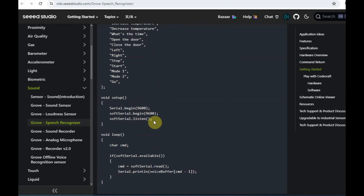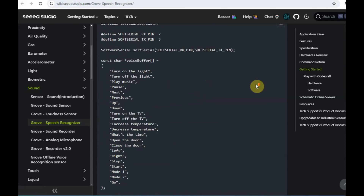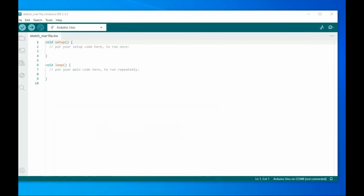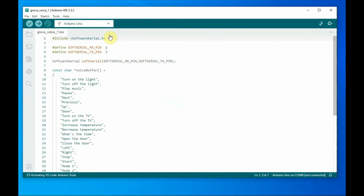The voice buffer array is optional — even without it, the code will work. Within void setup, we start the software serial and listen to the port. Within void loop, we check for serial data and assign it to the char variable cmd. We use cmd minus 1 because array indexing starts from 0, so minus 1 ensures the correct character number is assigned.